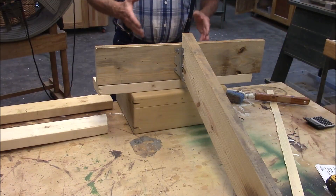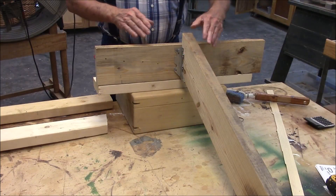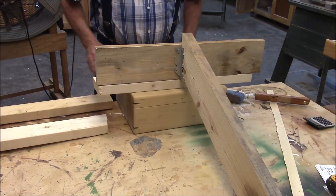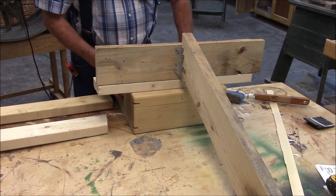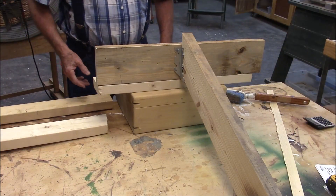Jim didn't think my method of squaring the rafter to the ledger board would work, or wouldn't work well. But I'm not really a carpenter, and I don't really understand everything he was talking about. But let's go through the whole 3-4-5 method.